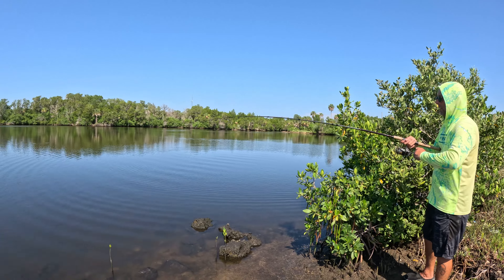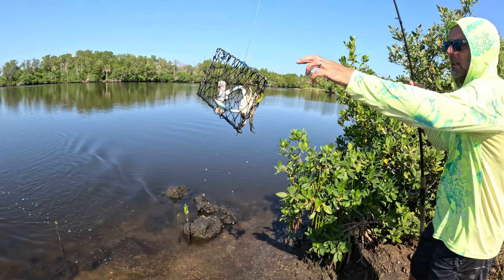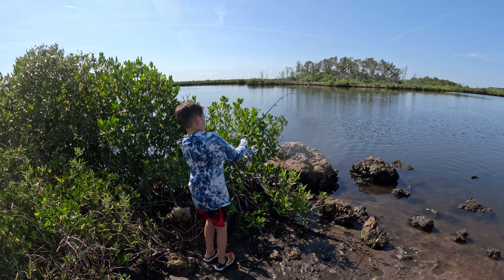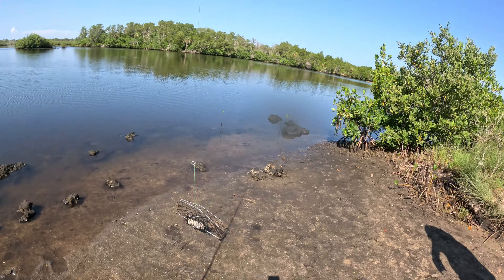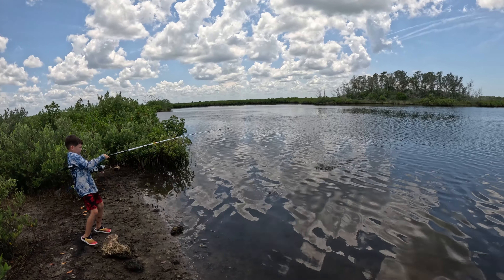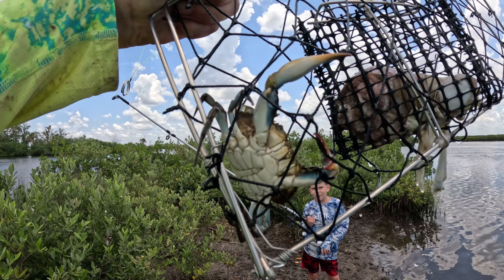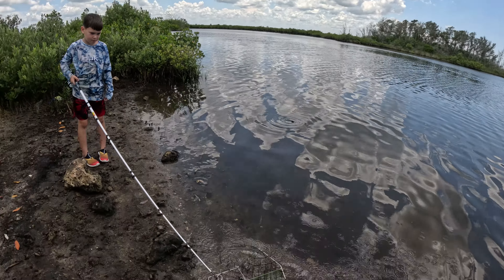We've got four more to check. Crab on — grab on, look at that! I think it's a borderline keeper, we'll keep this one. Look at that claw — wow, that's pretty! We'll check this one too. Does it feel heavy? We got one on — just a little one. Don't drop the rod, hold the rod up. Just a little one, we'll put it back. This is probably our seventh or eighth one we've let go today.